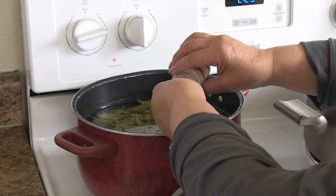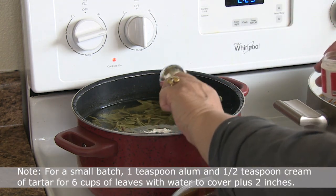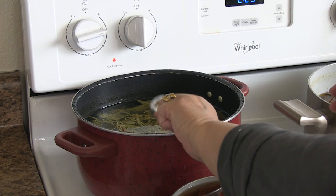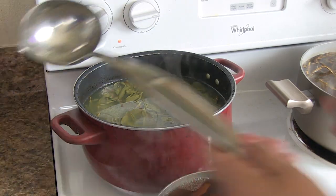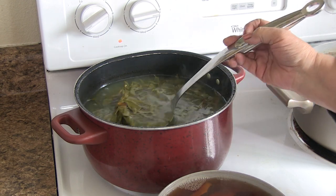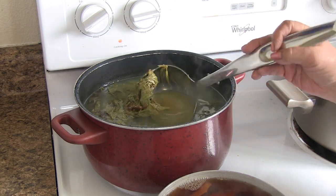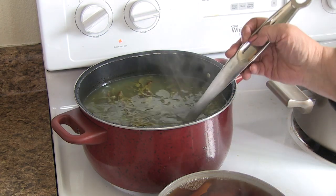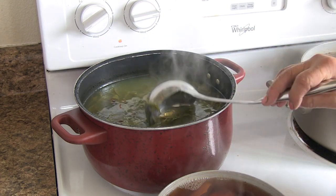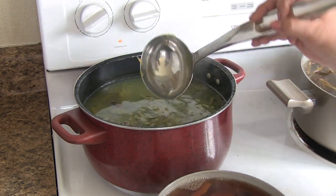A tablespoon and then a half a tablespoon. We have the willow leaves back here, and we added alum — like a tablespoon full of alum — with a half a tablespoon of cream of tartar. It's bringing more of the color out, which is beautiful. This is happening.